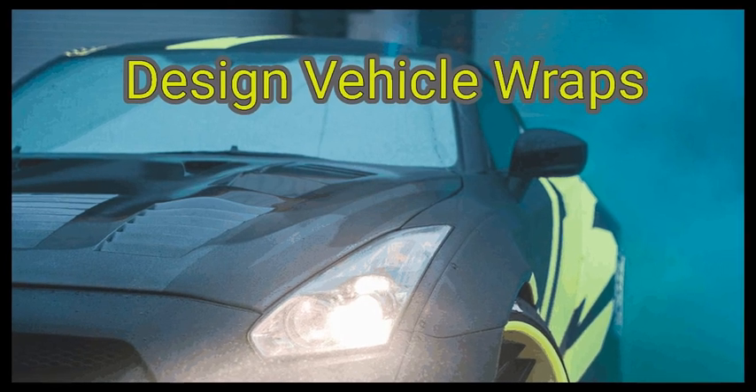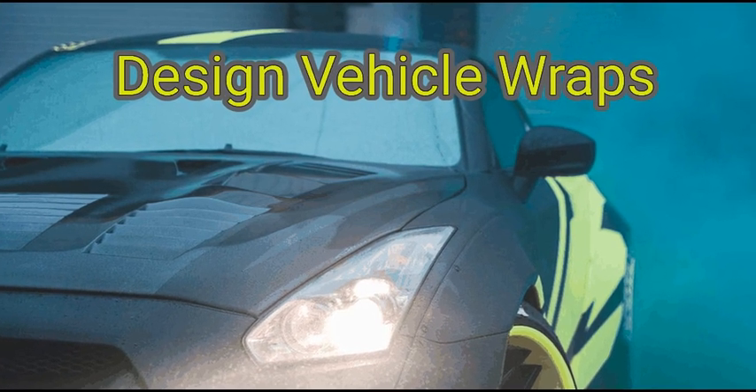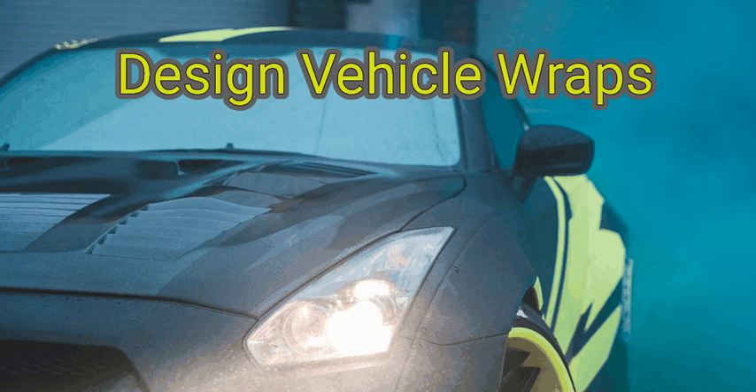Wraps are extremely large vinyl decals that go around an entire vehicle. Though a paint job can make a car look good, wraps can make it look even better by giving the vehicle a colorful, complex, and entirely unique feel. Whether you are creating a wrap for your own car or designing decals for a client, understanding the process will help you make the best product possible.